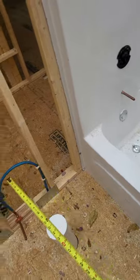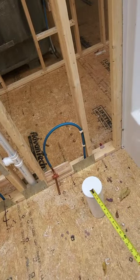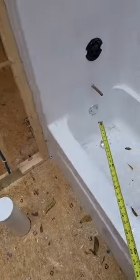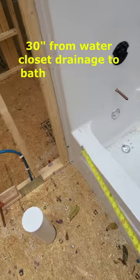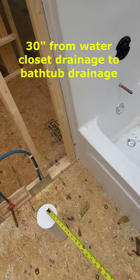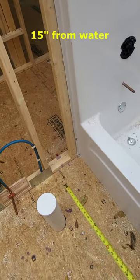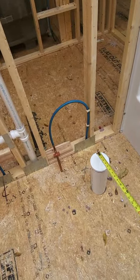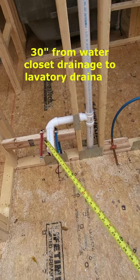And check the actual locations. That's your water closet there — 3-inch center of the lavatory, bathtub. Should be 30 inches from the center of the water closet to that drainage of the bathtub, 15 inches from the center of the water closet to the edge of the bathtub. 30 inches, water closet to the lavatory.